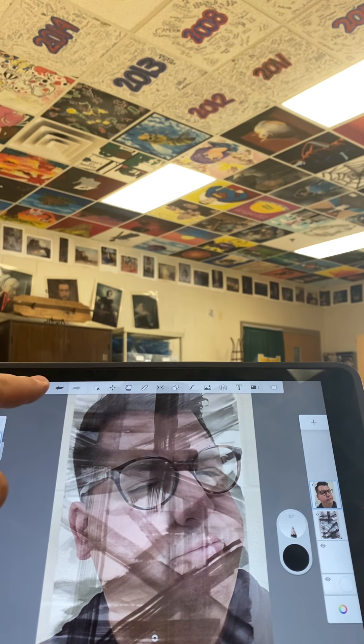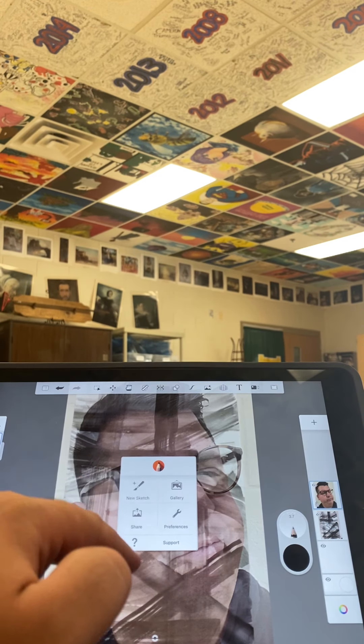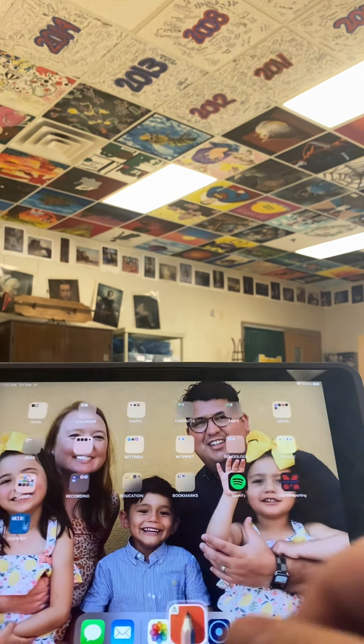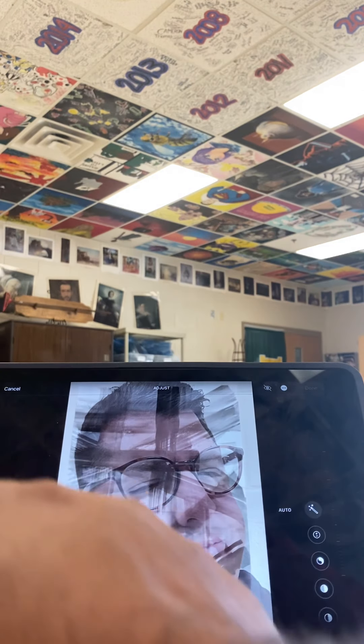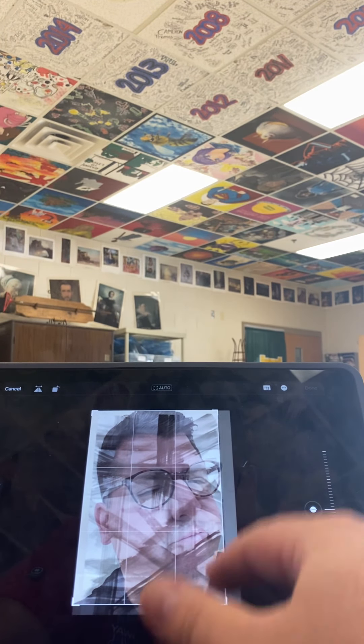Go back up here and press 'Share,' and then from there we're going to save our image to our photo library. Go back to your photo library — here's our image. We're going to edit this and crop it down so that all we see is the portrait.